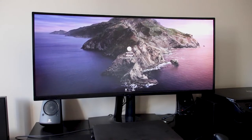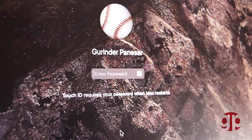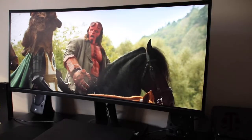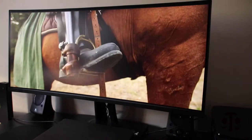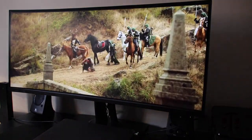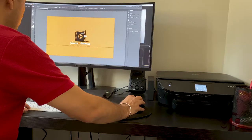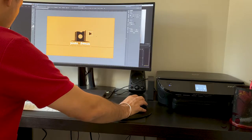The ViewSonic VP3881 has a huge ultra-wide curved IPS panel with a resolution of 3840 by 1600. Being curved and wide, it is very immersive and it sucks you in when you sit in front of it. With the curvature of 2300R, I don't feel any kind of line distortion at all.